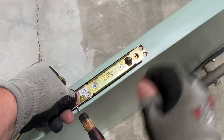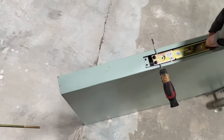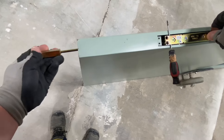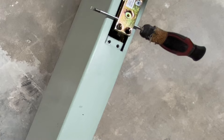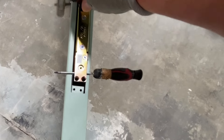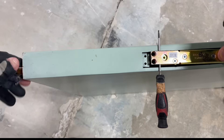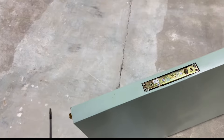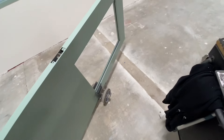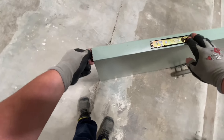Here I'm setting the bottom flush bolt in place. I have a screwdriver holding one end up so I can thread the rod through the bottom, then start twisting it into the prep in the bottom of that flush bolt. Once it's threaded I can remove the screwdriver, let it sit in its prep, and then continue screwing that bottom flush bolt in.